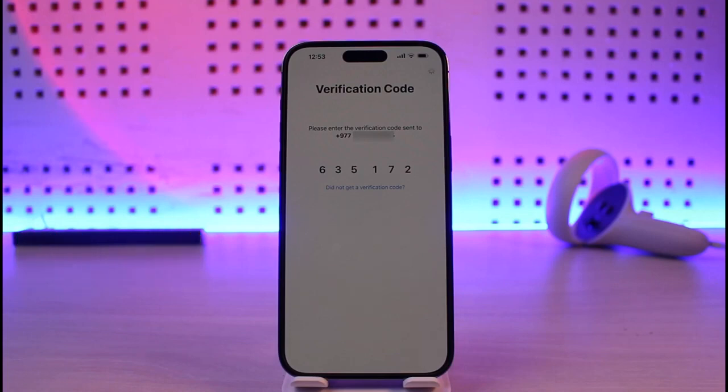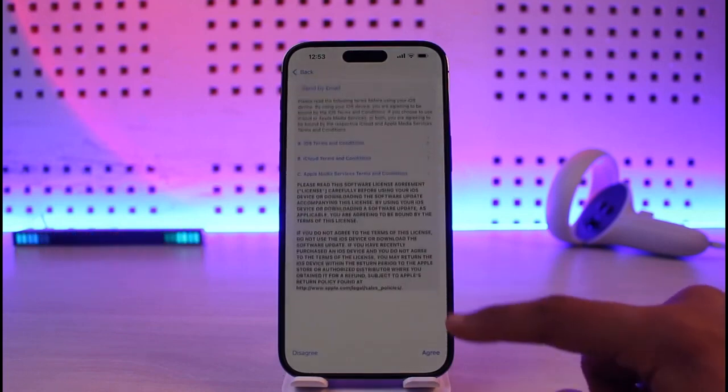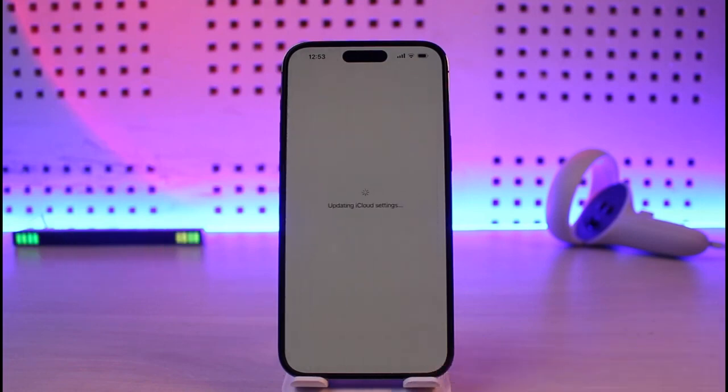Once you've entered the correct verification code, you'll be asked to agree to all the terms and conditions. Tap on the agree option, and once you agree it will update some of the iCloud settings for you.